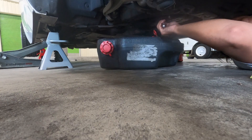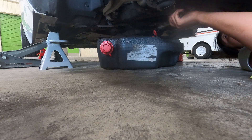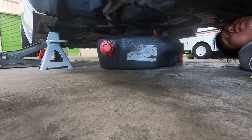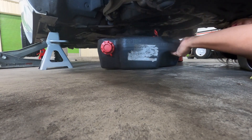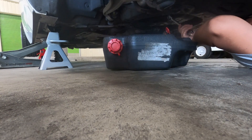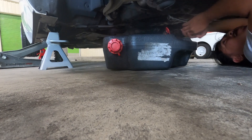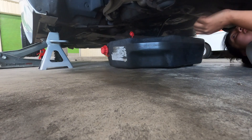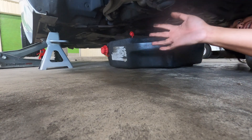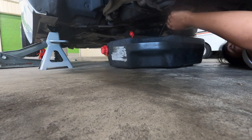The cool thing about the ND is that the oil filter is right here and the drain plug is right here, so you can take both off at the same time. Unlike the NA, where the oil filter is kind of on the side and the drain plug is elsewhere. Get this filter off once it's drained a bit more.